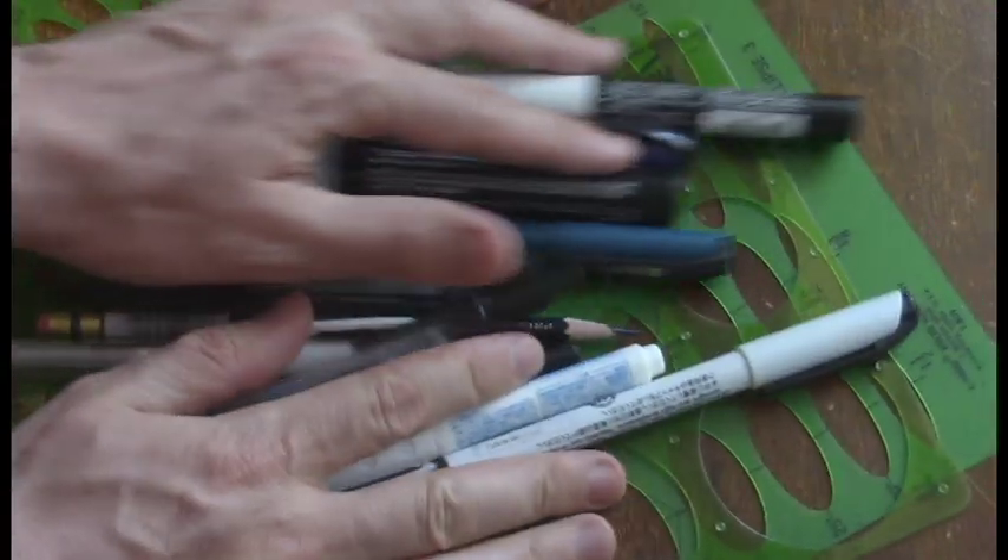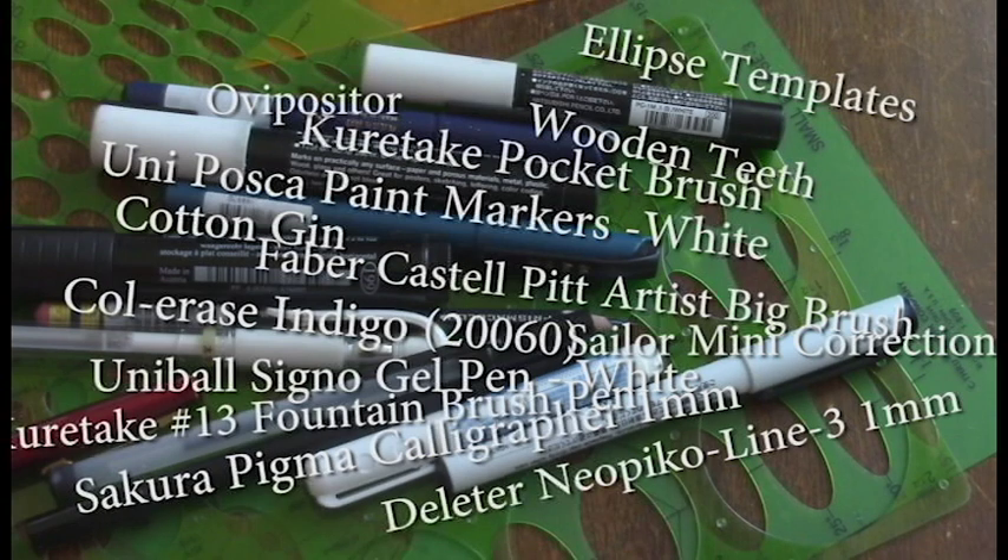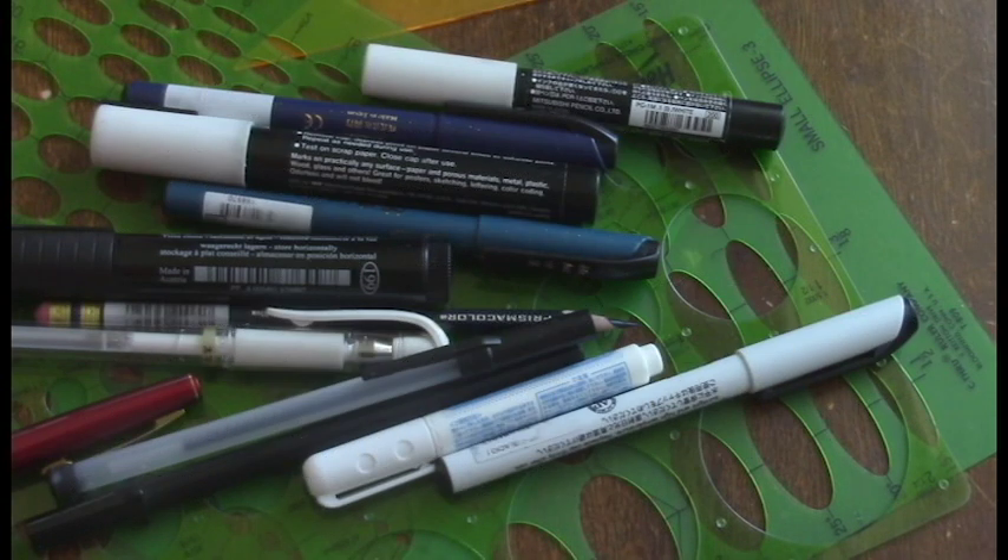Alright, just to review — these are the tools I like to use. If you have any more questions, please leave them in the comments below. And please, for the love of God, please stop asking me every single video what pen or pencil I'm using.